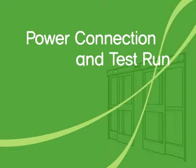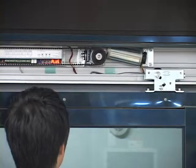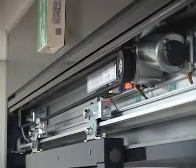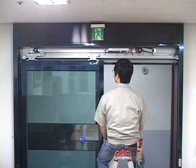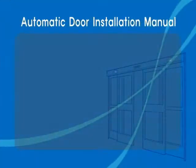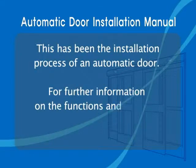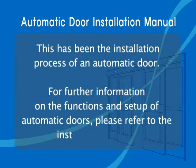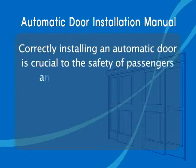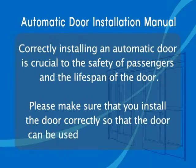Power connection and test run. Turn on the power switch after all the preparations are completed. Initially, the door will open and close slowly to set the distance. This has been the installation process of an automatic door. For further information on the functions and setup of automatic doors, please refer to the installation manual. Correctly installing an automatic door is crucial to the safety of passengers and the lifespan of the door. Please make sure that you install the door correctly so that the door can be used safely and for longer.